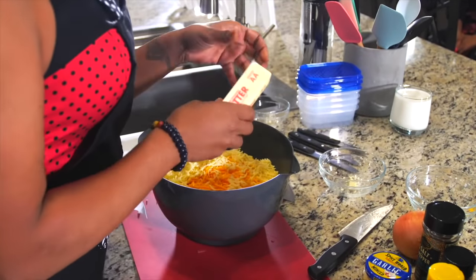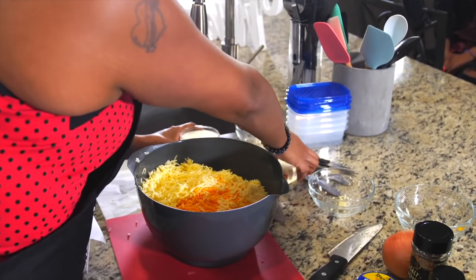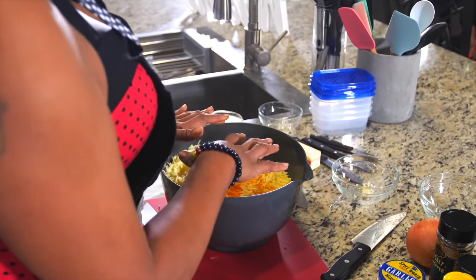You're also going to have two more ingredients: cream and butter. But you want to put those in last. So what we're going to do next is season this whole tray.